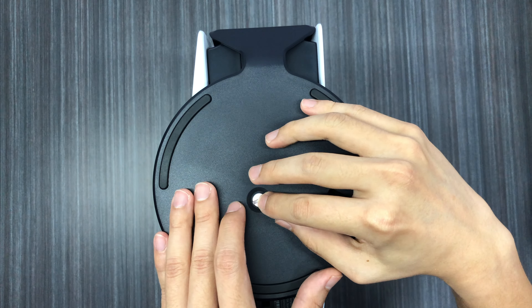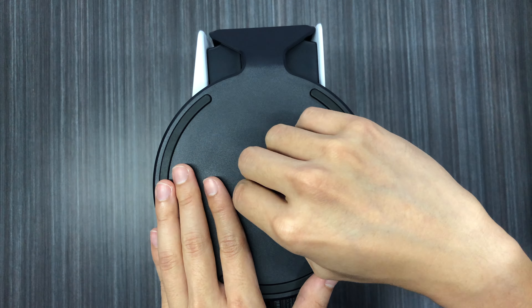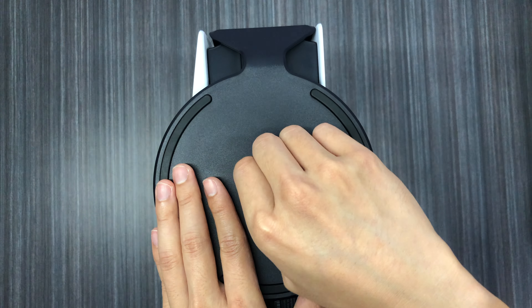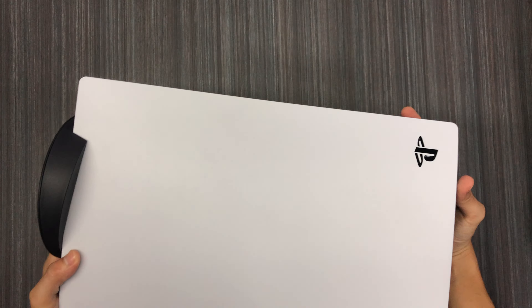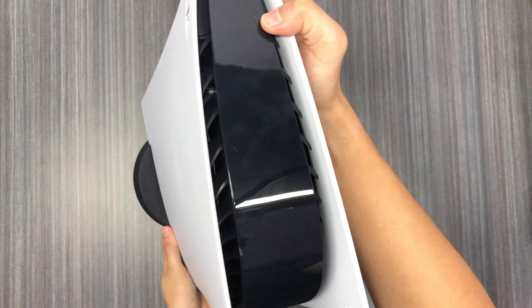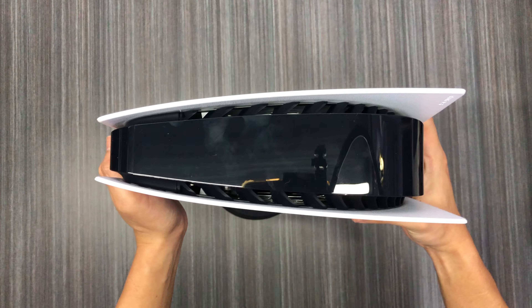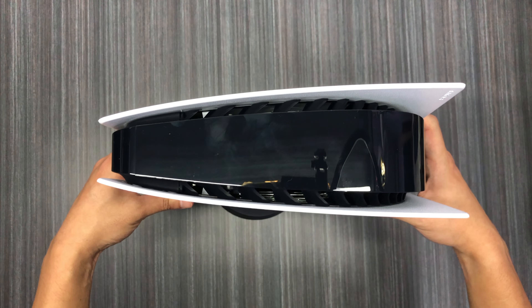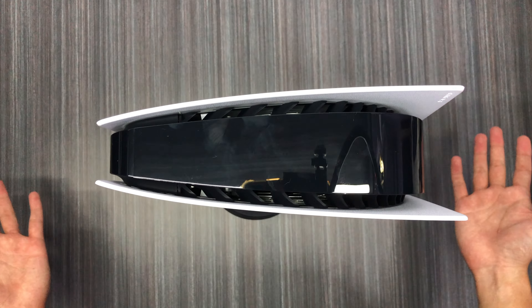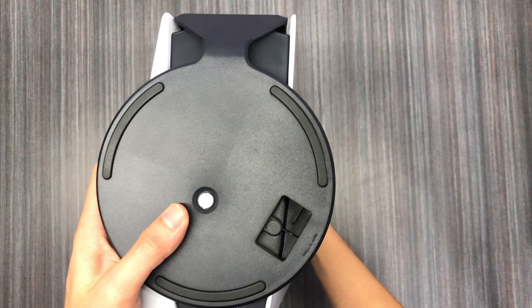I'm not gonna fully tighten this yet because I haven't decided on the orientation — I'll just roughly screw it in and turn it over so you guys can see from the top view how it stands. From the top view, this thing is actually quite stable even without it being fully screwed in. Really quite stable. Let's take a look at how it looks in the upright side-standing orientation.